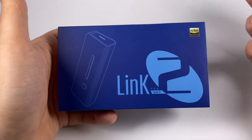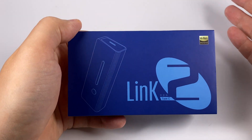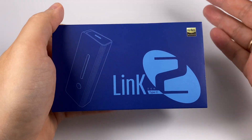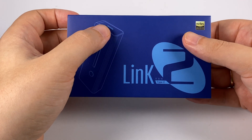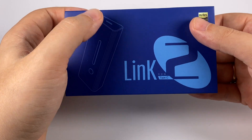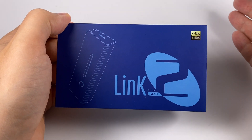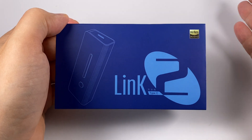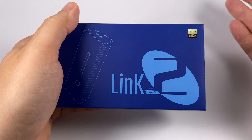Their USB-C DAC dongle, the Link, was just like an adapter or dongle. The Link 2 is closer to a device that can properly be called a DAC. It uses the ES9018 chip but bypasses its built-in amplification and implements their own. They added DSD256 support, lots of usability improvements, and a few nice features. The price is higher at $100, but it's definitely a step forward.